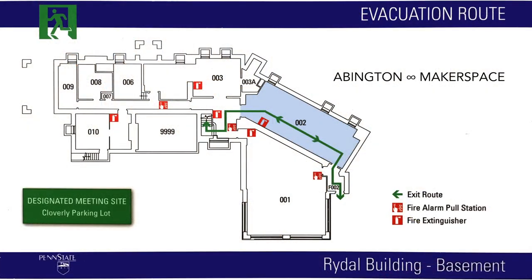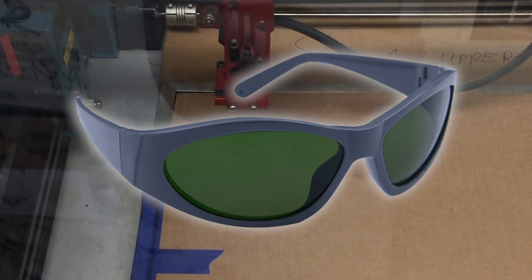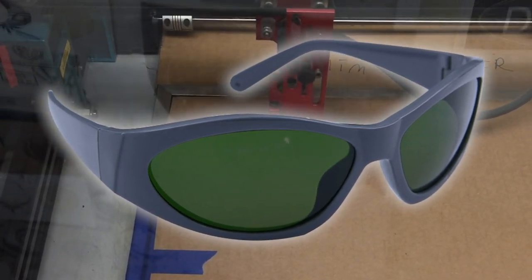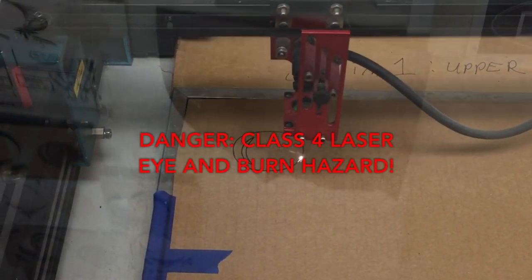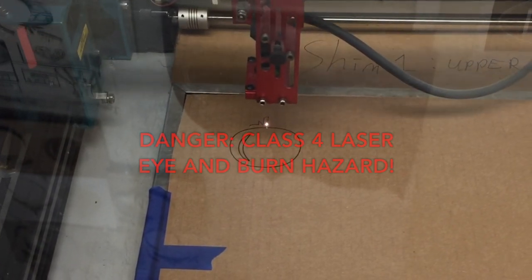If a fire should ignite, you become responsible for ensuring the safety of others. Here we'll familiarize you with fire extinguishing tools and our emergency plan. As the machine runs, you are wearing tinted laser filter safety glasses at all times so you can observe the cut. From your EHS training, you know that looking at a class 4 laser without these glasses can damage your eyes.